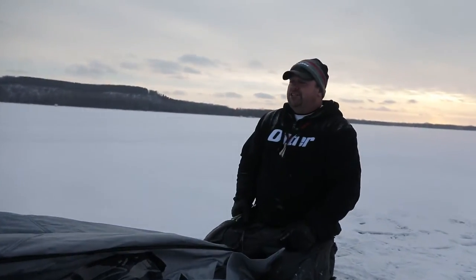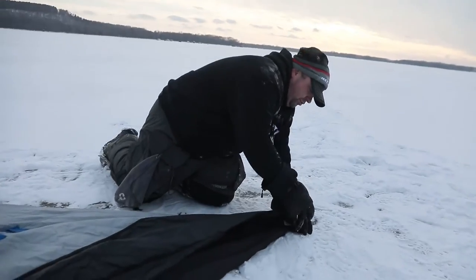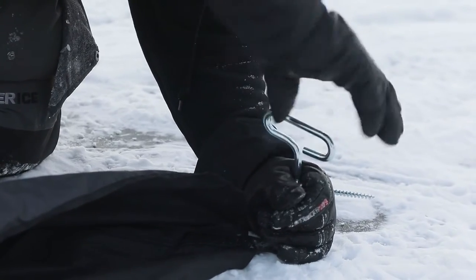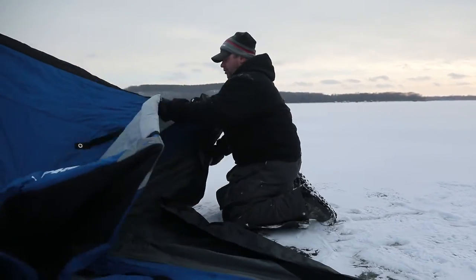With the wind blowing in this direction, stake down your first outside wall into the ice and make sure your setup happens from there. Go ahead and watch. With the ice anchors, just get a start — once you've got one ice anchor locked into the ice, go ahead and get the next wall corner.